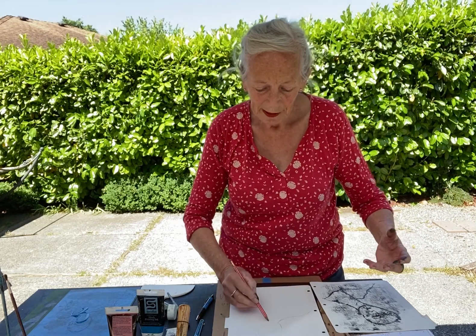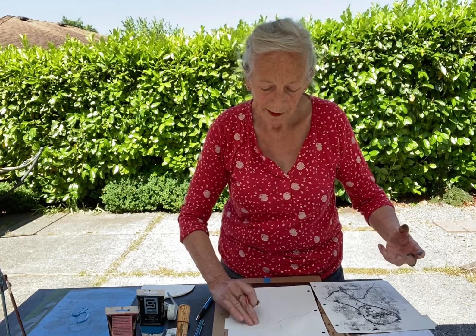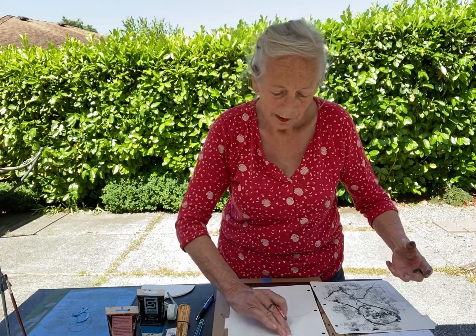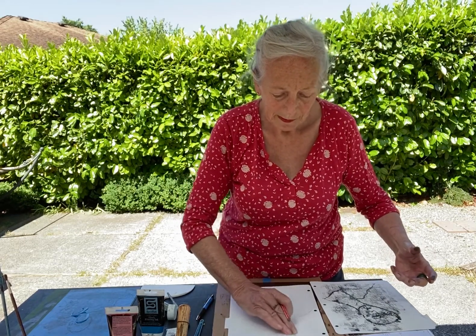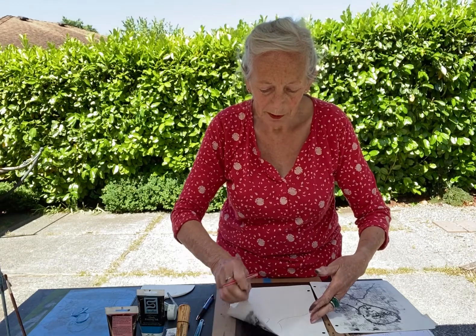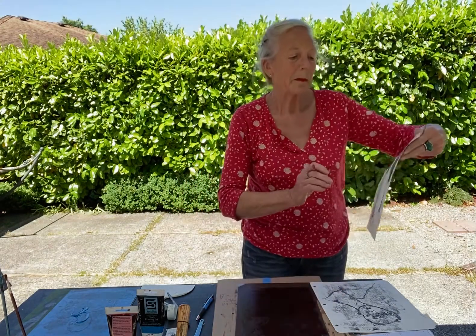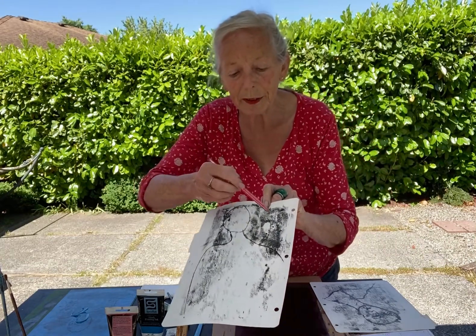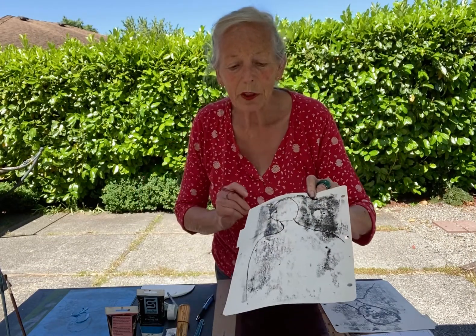But here I do another figure, and here I will use the outside around her. Pick up the paper very carefully. And then sometimes, as a surprise, another figure comes in.